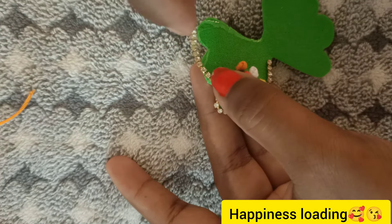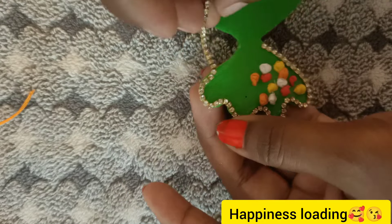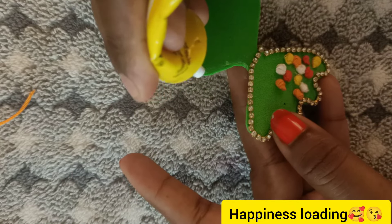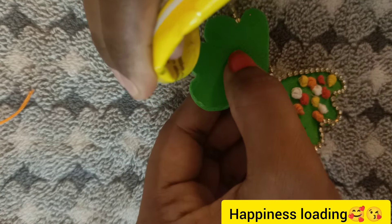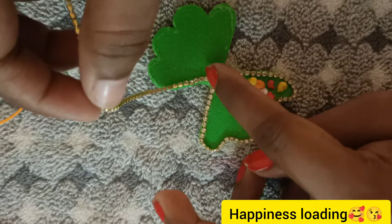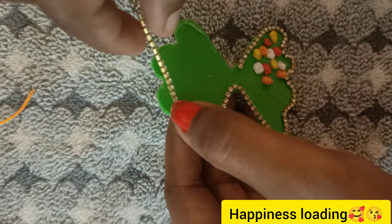I will show you the stone chain. You can use a bowl, you can use pearls, multi-colour, rainbow color stones. If you have two threads, you can use a full side. You can use it.